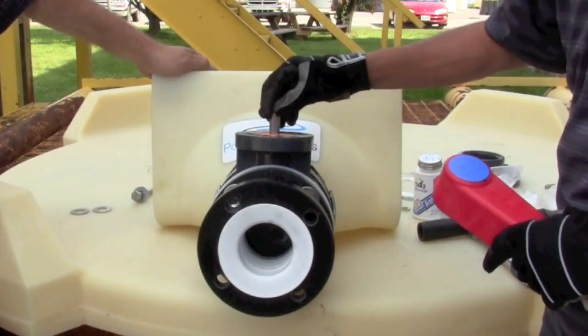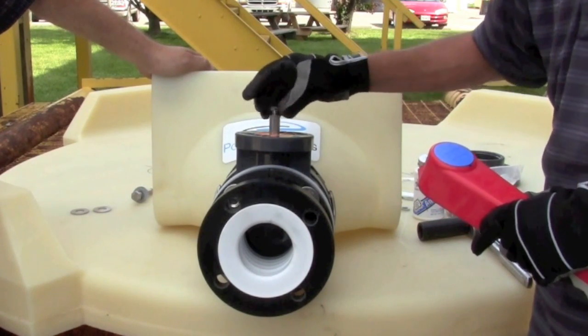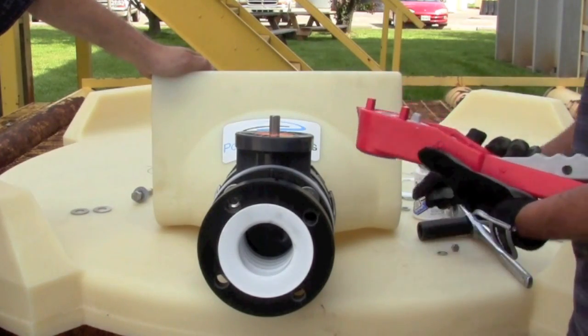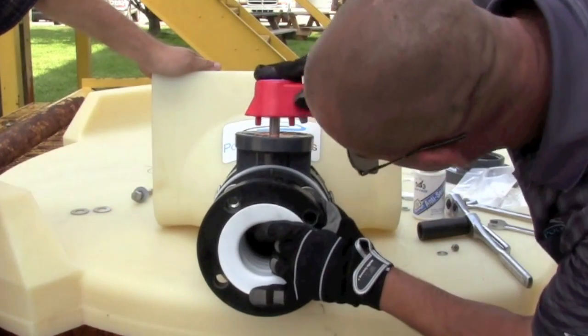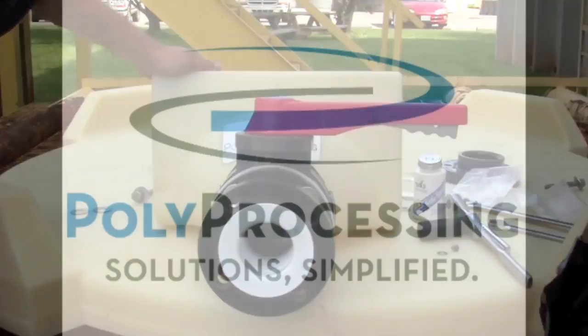This retainer screw that's in here needs to be pulled out. The bottom matches up with a pattern that's on the top here and it presses down into place.